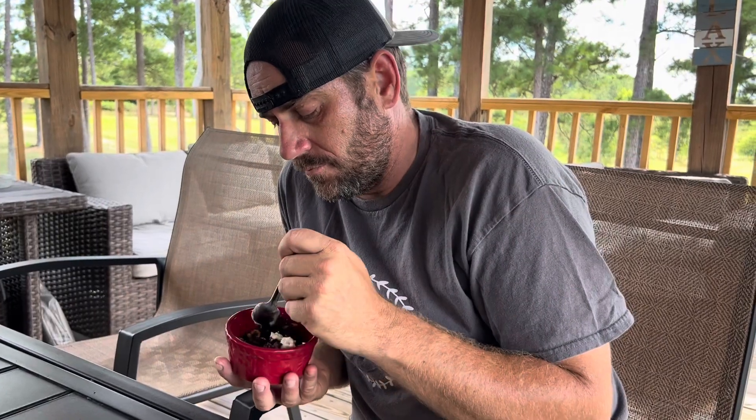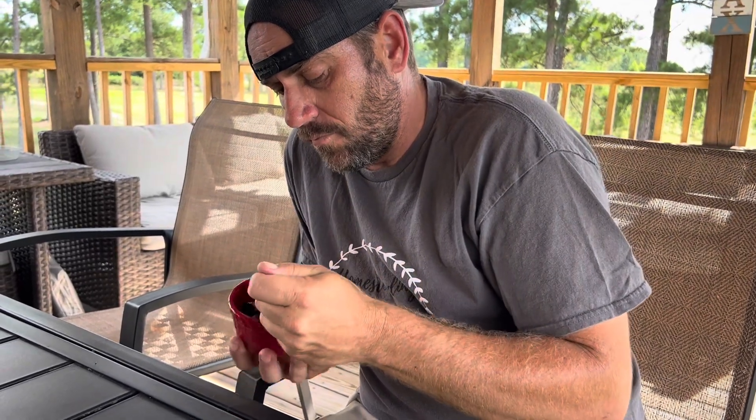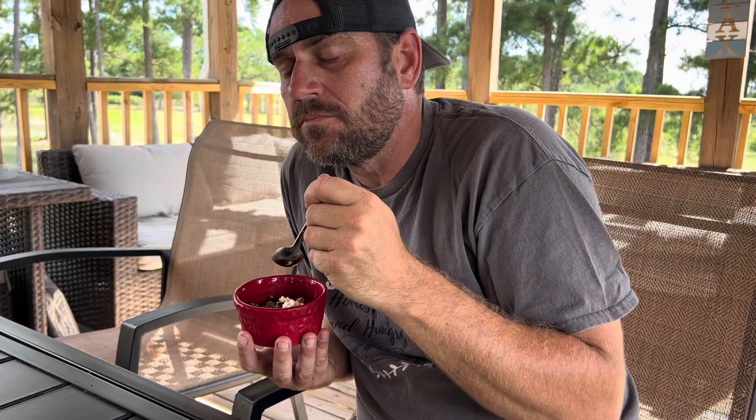Charlie just got back from doing some farm tours and he is going to try the cobbler. Like it? 'This is good.' So this is a really great dessert to make — it's not super high in sugar, it's got healthy whole grains, fresh blueberries, and homemade whipped cream. Absolutely delicious. You've got to try this.